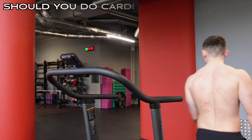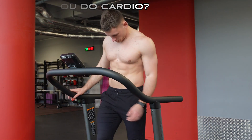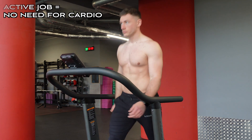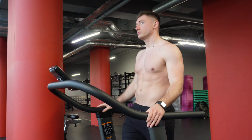A lot of people say you have to do cardio as part of your fat loss journey, but I don't find that to be the case. If your job is a desk job like mine, you should definitely do some form of cardio. But if you live a more active life, you probably don't need it. At the end of the day, all that matters is that you're in a calorie deficit. If you need cardio to get into a big enough deficit, do it — but if you don't have to and don't want to, don't bother.